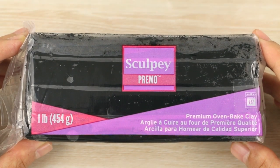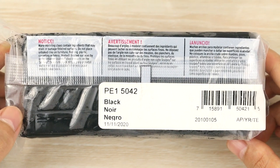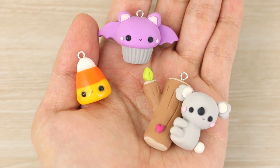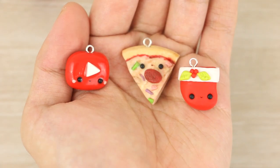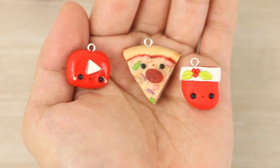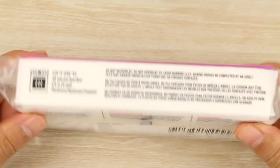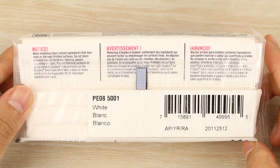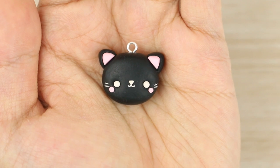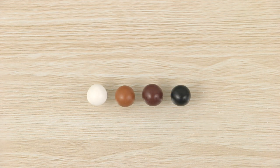For things that have a lot of detail or where I want the face to stand out a lot against the rest of the colors, I use black — also by Fimo. I mostly like to use it on really bright colors, on Halloween charms, and on designs where there's a lot going on so that it doesn't get lost in the background, and also on red charms. Then for black or dark charms I like to use white, also by Fimo, so that it has that nice color contrast.